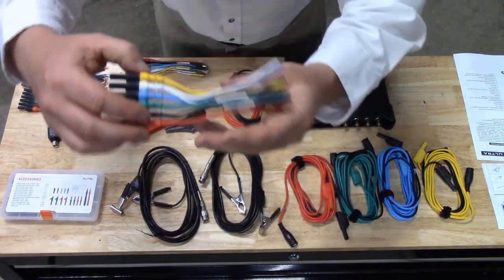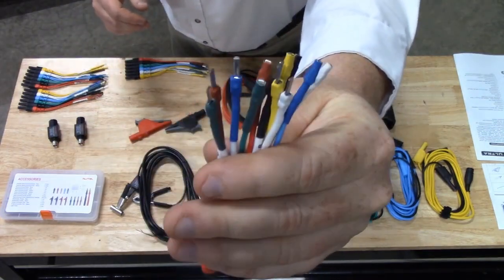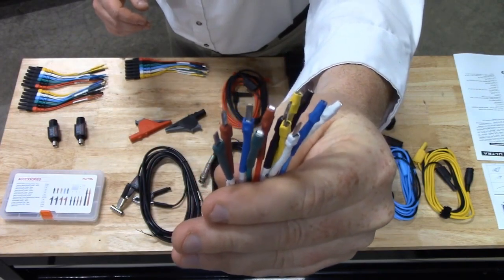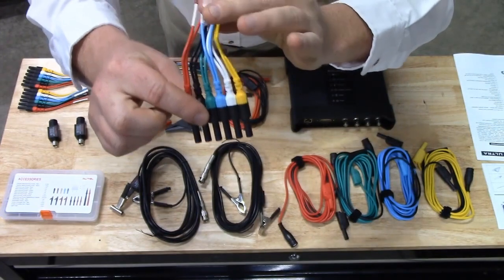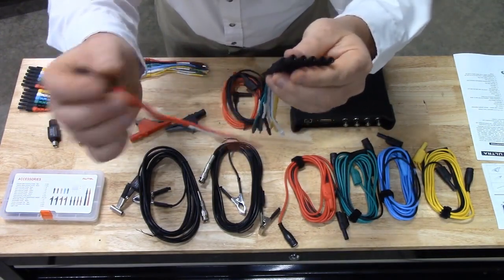Also included in the kit are four sets of back pins. These back pins offer a male and female style for the most popular pin out styles on today's vehicles. These are connected together for transport and storage but easily come apart to be able to use individually.